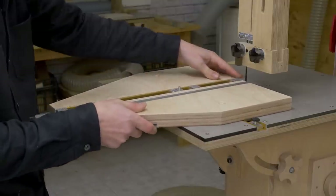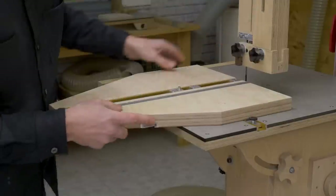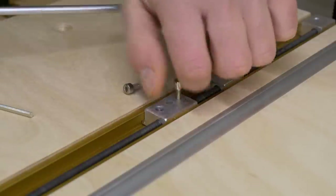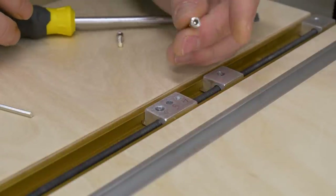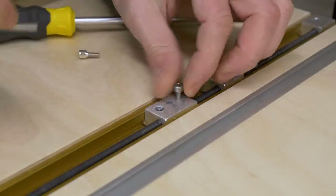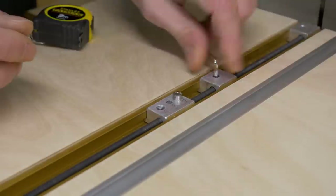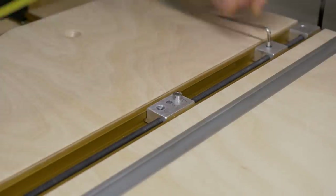Now I'll use the jig itself and the bandsaw to shape the acrylic into a circle. I'm going to replace the bolt I'll use as rotation axis with a shorter head. The head cannot jut out from the acrylic itself or the piece we will use as a base. I have to adjust the jig to the desired radius and make the cut.